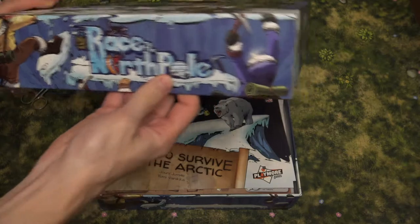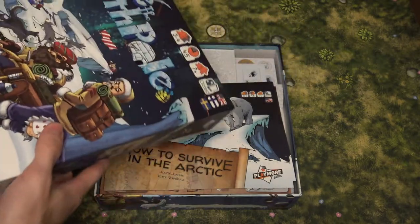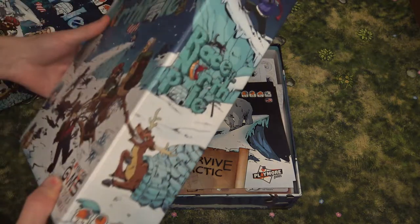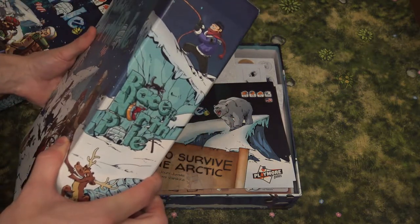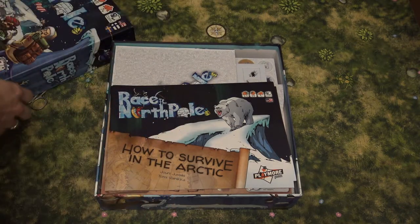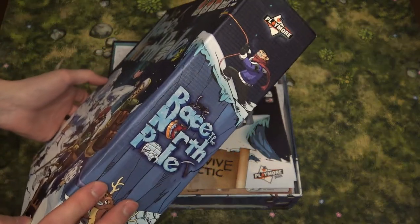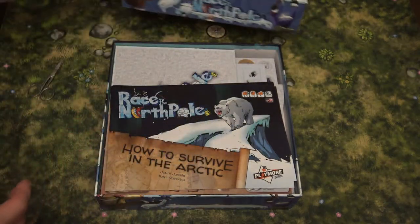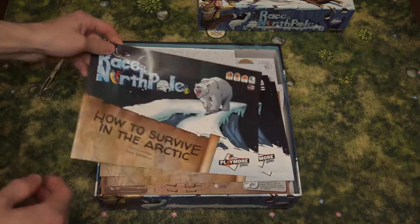I like that the Race to the North Pole logo on the side of the second edition box is more colorful. Compared to the first edition, it doesn't really pop out on your shelf, but on this one you will see it quite nicely. That's a good thing about this one.